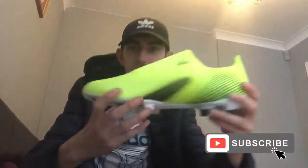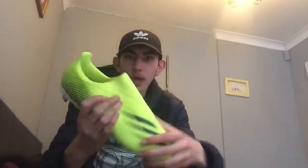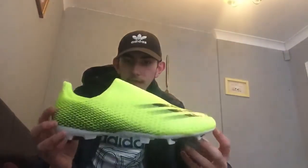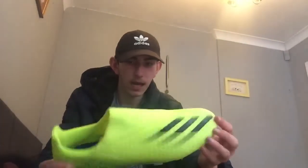Welcome back to a brand new video. Today we're going to be taking a review on these football boots — look at these, brand new. I bought these today and they're very nice. They're laceless, which I like.